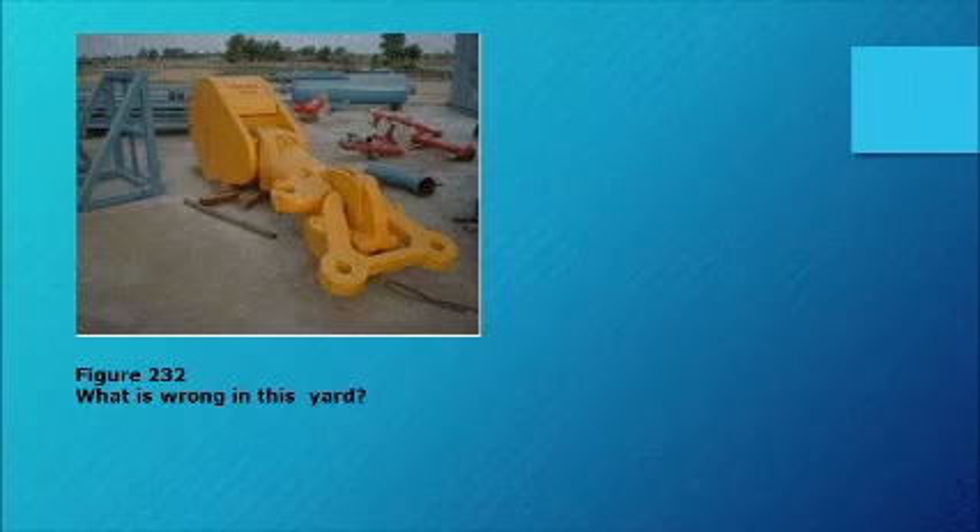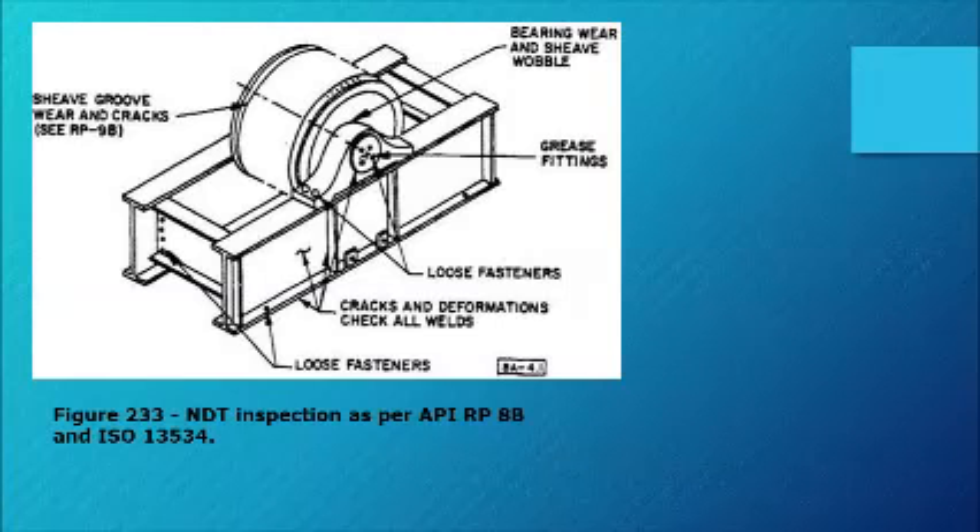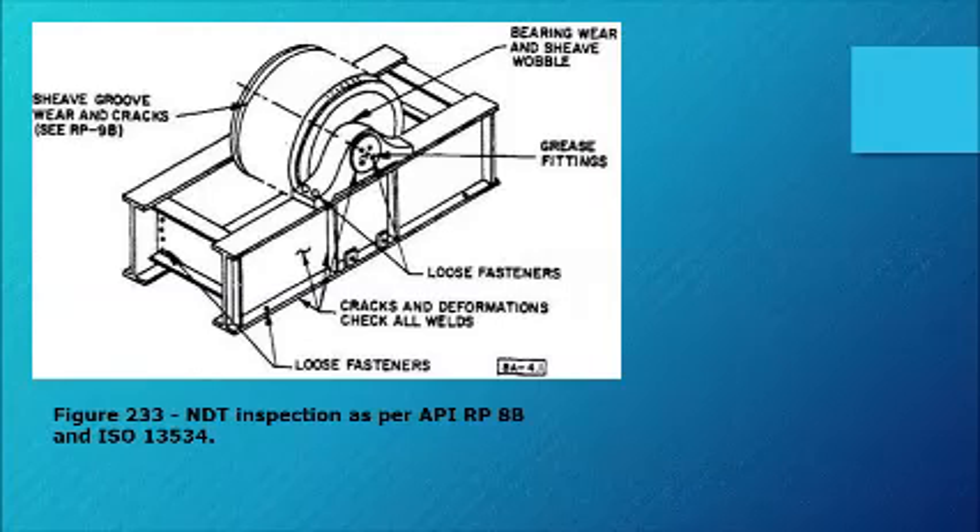Figure 232: what is wrong in this yard? Figure 233 and Figure 234: NDT inspection as per API RP 8B and ISO 13534.